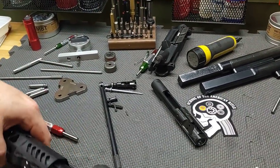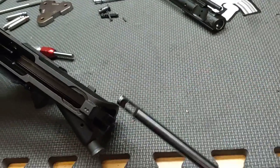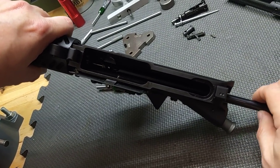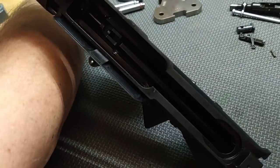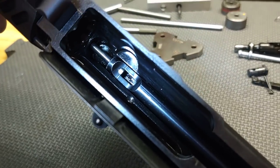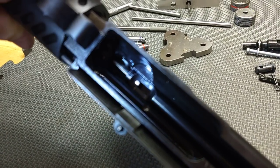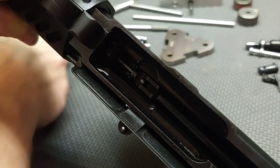Next I'm using my gas tube gauge. It slides into the charging handle slot, over the gas tube, and I spin it to see if it clears the engraved reference line. The line is almost flush with the back of the gas tube — and the gas tube alignment passes.